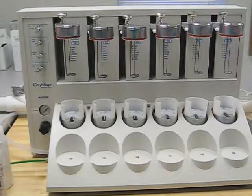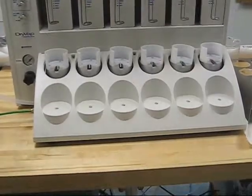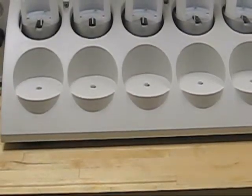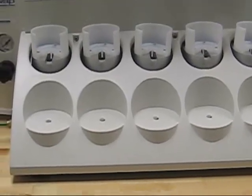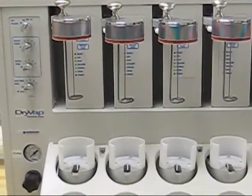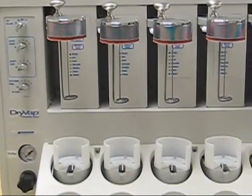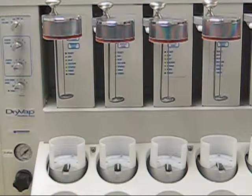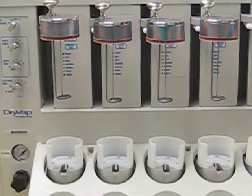The top knob is your drive volume. That will tell these valves in the front here, where your dry disks sit, how long to actually pull a vacuum on each individual station to remove water from your sample. The next down is the heater power. Most customers will leave that on heater power 5, which is 60 watts of power delivered to each of the stations.